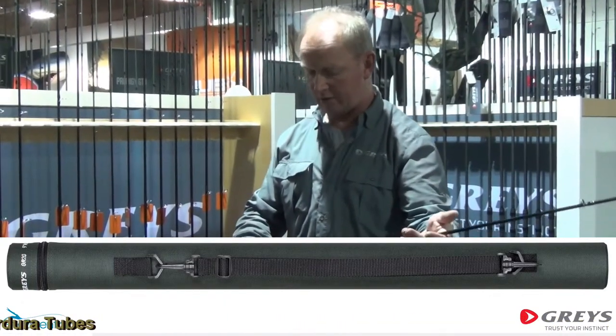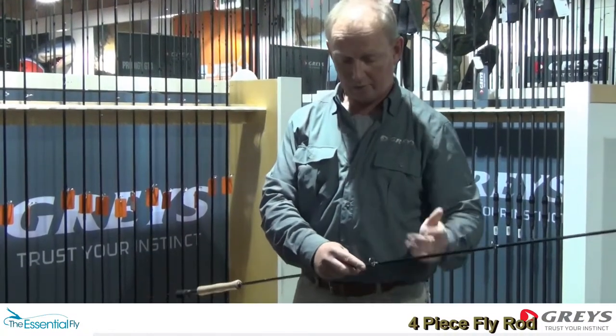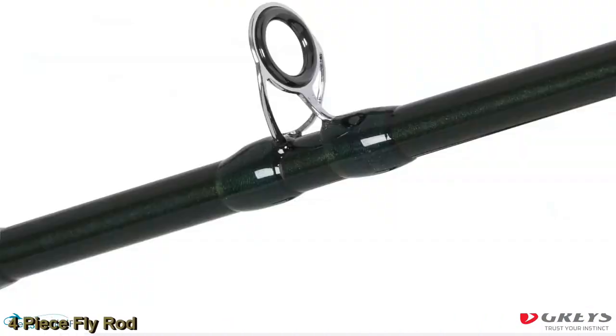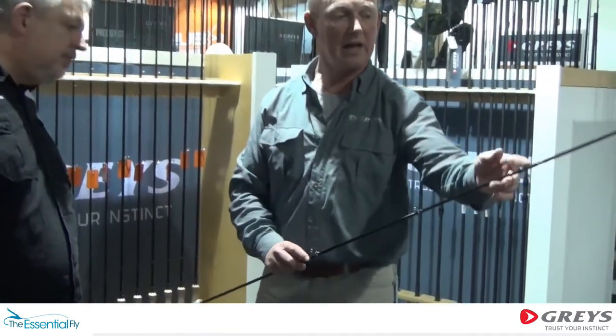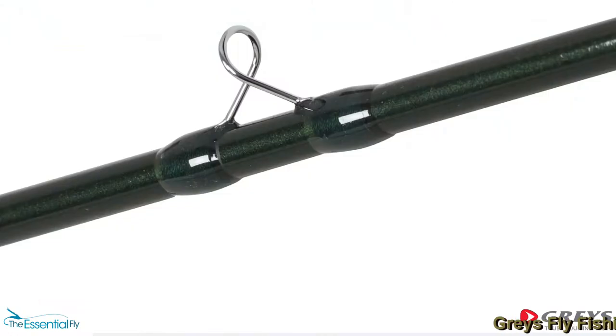Moving through the blank, what we've got is a four-piece rod with the lined stripping guide on the first and second rings. And then I've got double leg rings going throughout the blank for the rest.